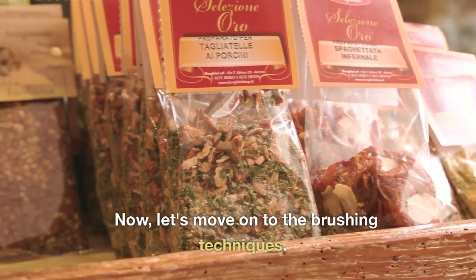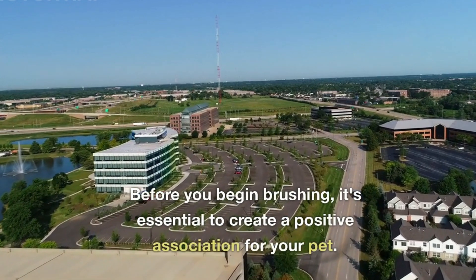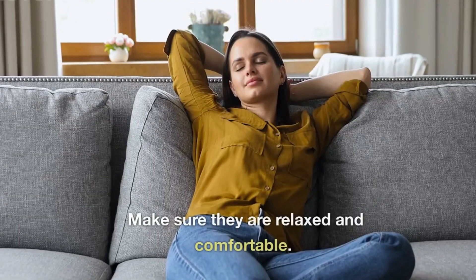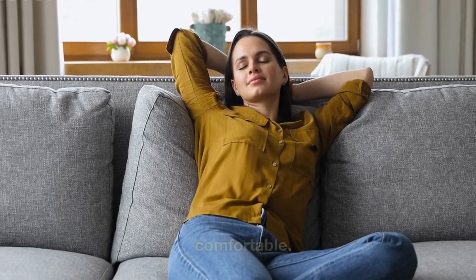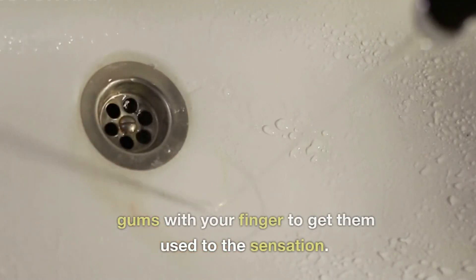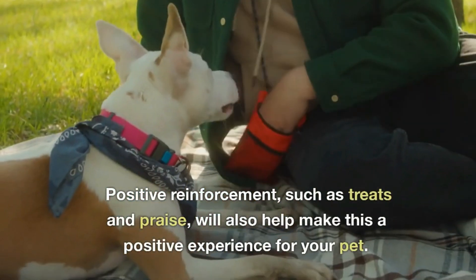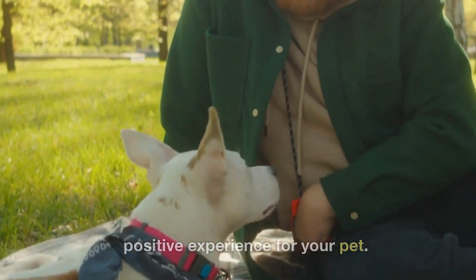Now, let's move on to the brushing techniques. Before you begin brushing, it's essential to create a positive association for your pet. Make sure they are relaxed and comfortable. You can start by gently rubbing their gums with your finger to get them used to the sensation. Positive reinforcement, such as treats and praise, will also help make this a positive experience for your pet.